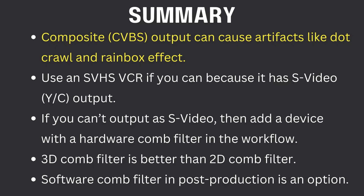An S-video cable will avoid the problems we saw. To sum up: composite output can cause artifacts like dot crawl and rainbowing; it's best to use a VCR with S-video output, but if you don't have one, you can add a device with a hardware comb filter in the workflow, which will get you close to S-video quality. We also learned that 3D comb filters are better than 2D comb filters. Software comb filters in something like Hybrid are an option too — I didn't talk about them in this video, but maybe in a future one.